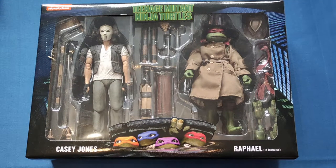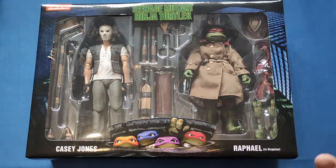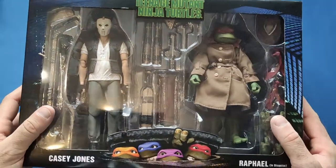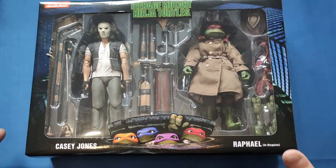Hello and welcome back to my channel. Today we're going to be looking at the double pack of Teenage Mutant Ninja Turtles - Casey Jones and Rafael in Disguise. Before I open it up, let's have a quick look at the box, because with NECA they do have some nice box designs on them.